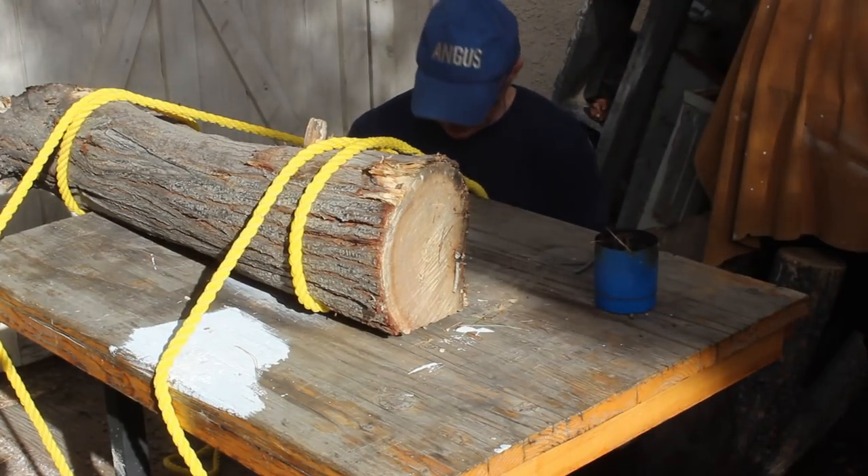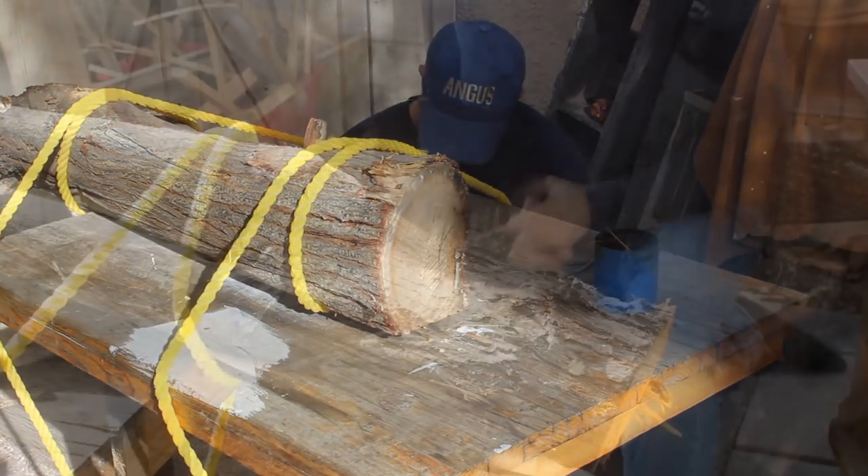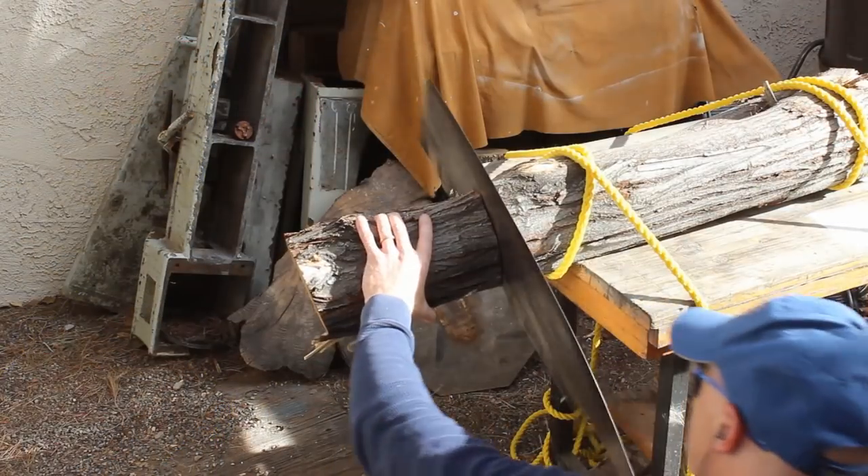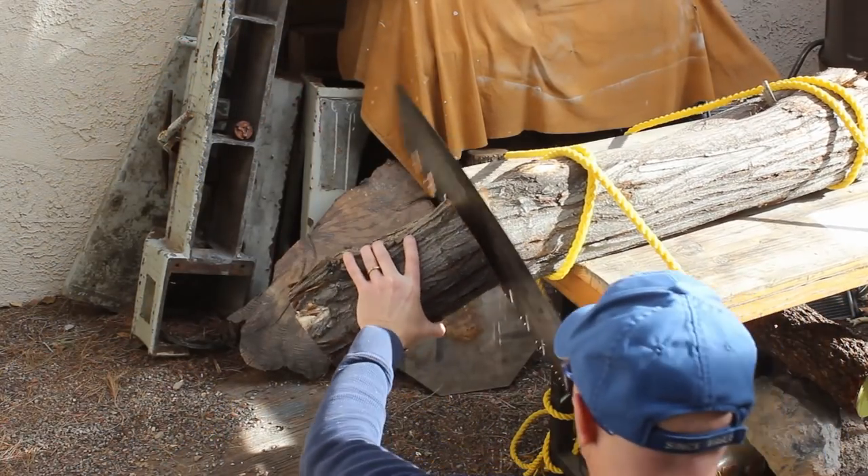I got this log during the monsoon season last year. Truthfully, I'm not even sure what tree it came from because I was so excited to see it just kind of sitting there that I stopped the truck, grabbed it, and then kept driving.